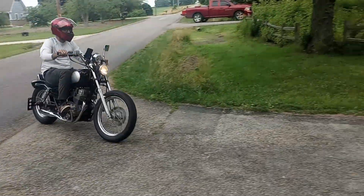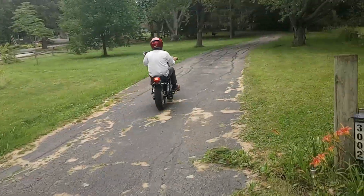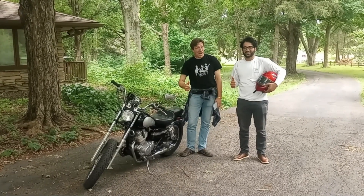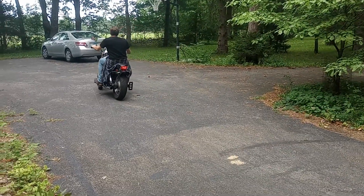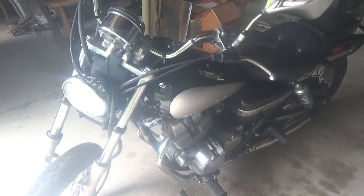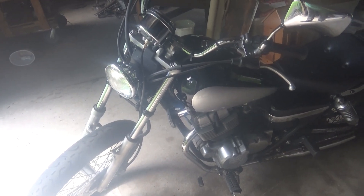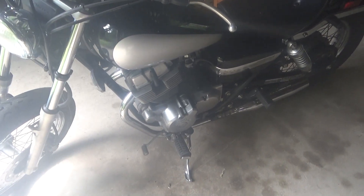Aloha! Still a little blurry, but anyway. This is it. This is a 1996 Honda Rebel. It's just a 250, which is what I wanted.